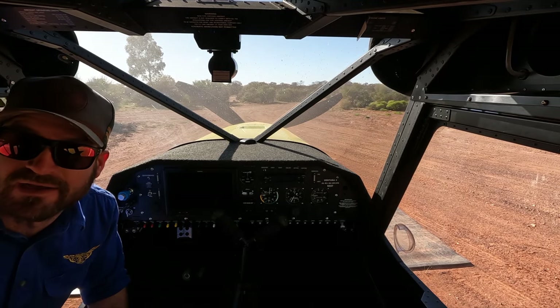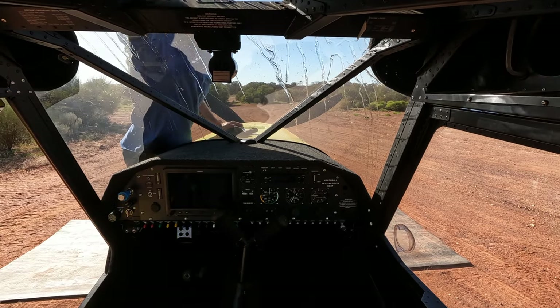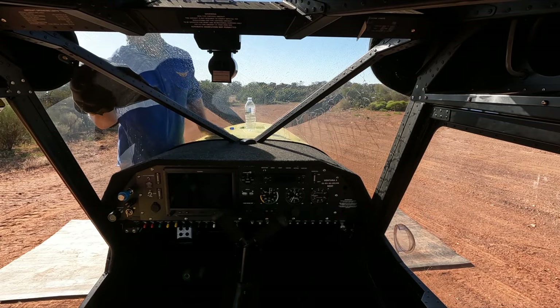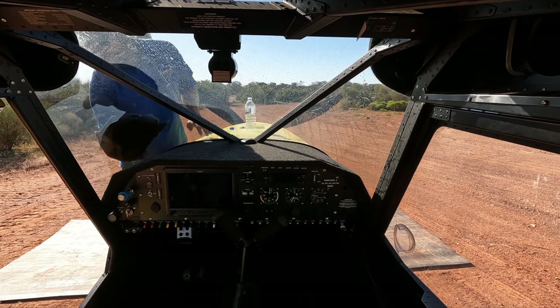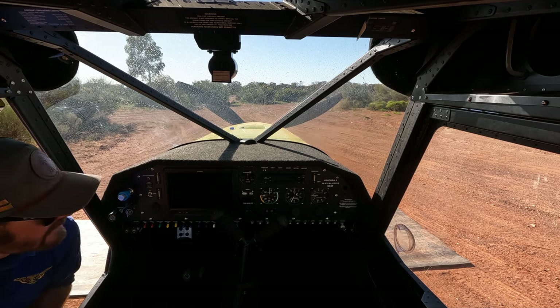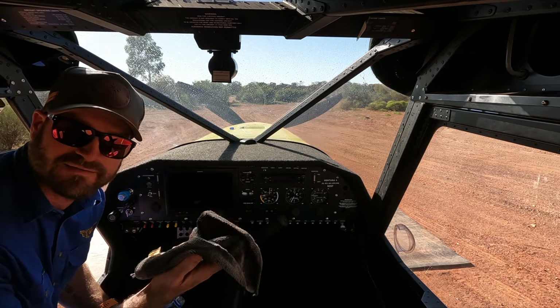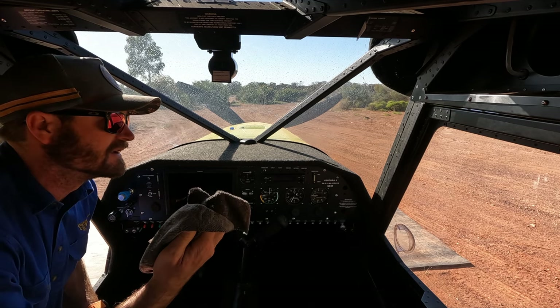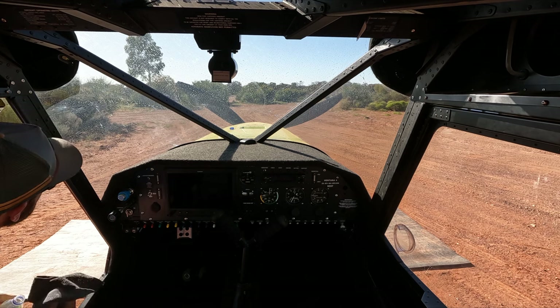It looks like I've got to give my windscreen a quick clean. Now I don't want to rub the dust I've just taken off on the perspex because I don't want to scratch it. So I'm just going to duck off and rinse this and I'll be back.